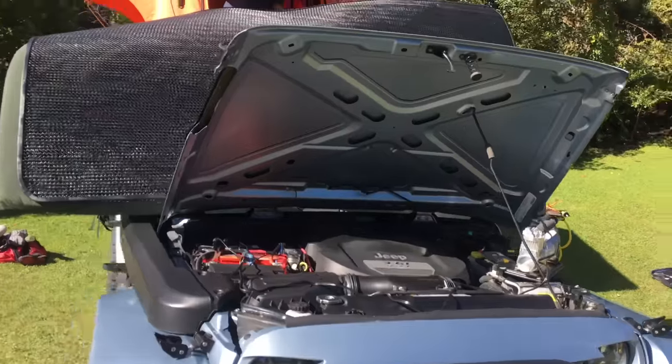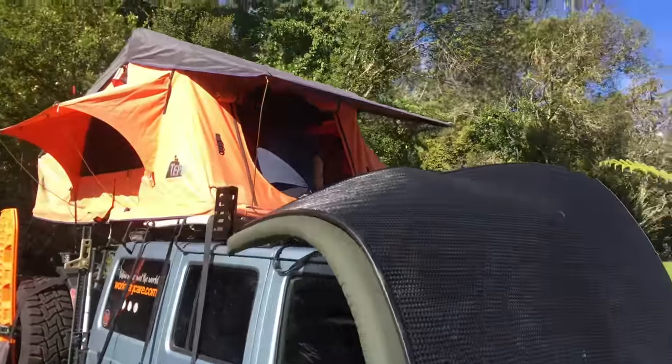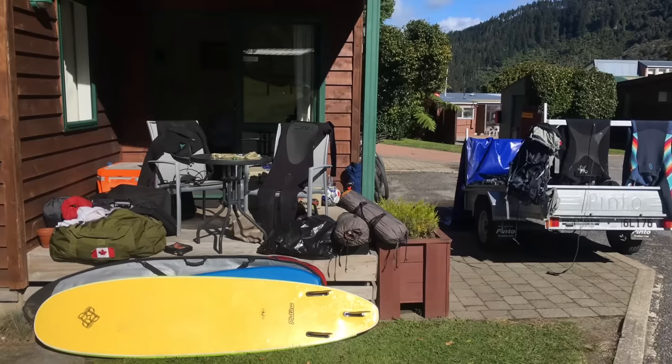While I was shooting this video, we were actually right in the middle of drying, cleaning, and packing everything up before we shipped the Jeep back to Canada from here in New Zealand. Hope you guys enjoy this video. Subscribe to our channel to be notified when our weekly videos and future Jeep videos are published.